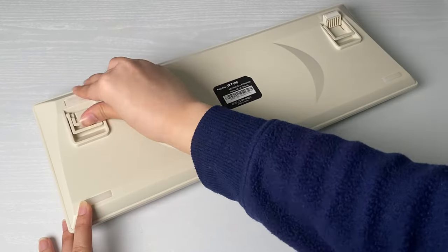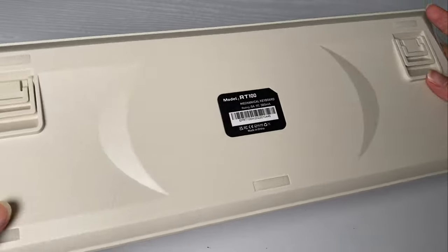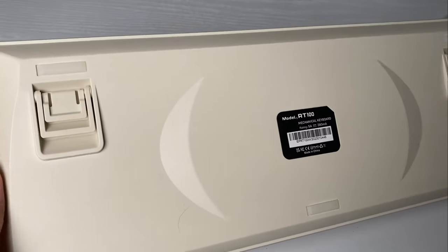Super cool feature. On the back you have two kickstands to help elevate your keyboard if you prefer that. There are also five rubber feet that will help stabilize your keyboard so it won't move around.